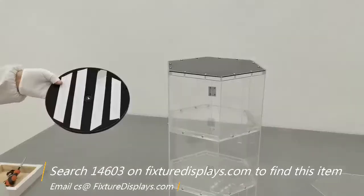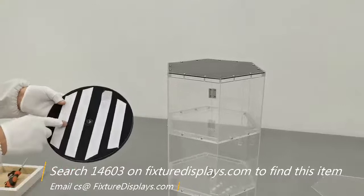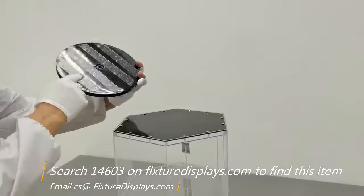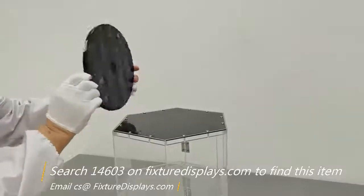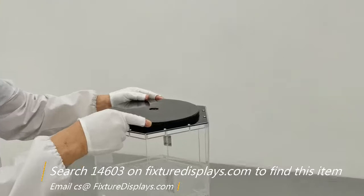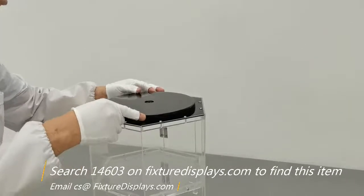Now we're going to fasten the base. The base is designed to be black so that it can conceal the spinner on the bottom. Simply peel the release liner and install the base, then attach the spinner to the base.